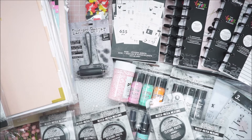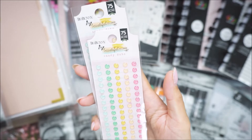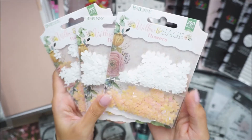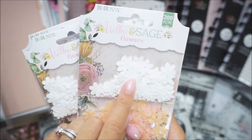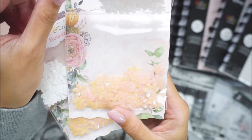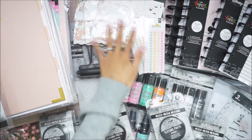I saw that Bo Bunny has a collection there called Willow and Sage and Beautiful Things. I got two of the crafty dots — they're just these glitter enamel dots, so cute. I loved the colors. And then I picked up these flower sequins. There was only three of them but they're so pretty. There's a white color and then a really pretty pink, and they're iridescent. I got three packs of those.